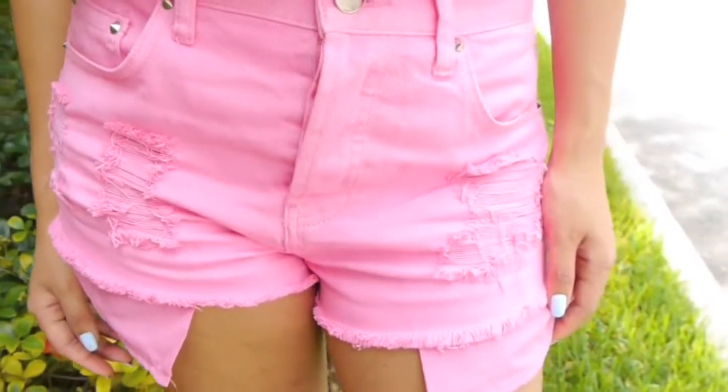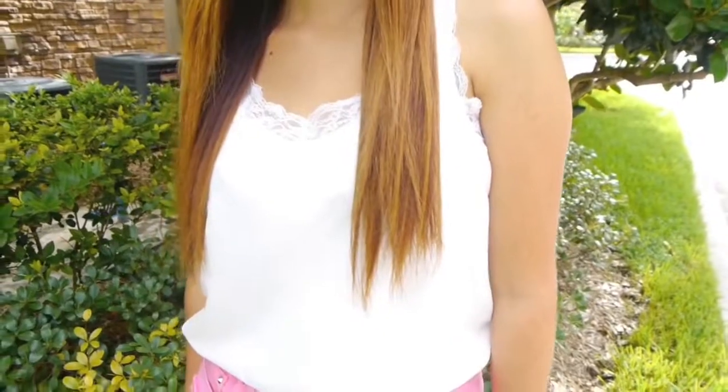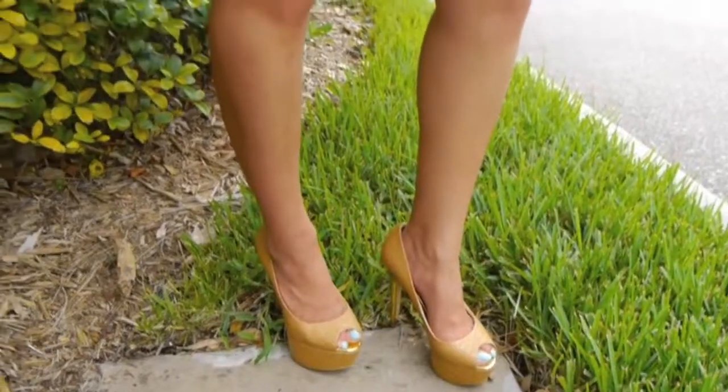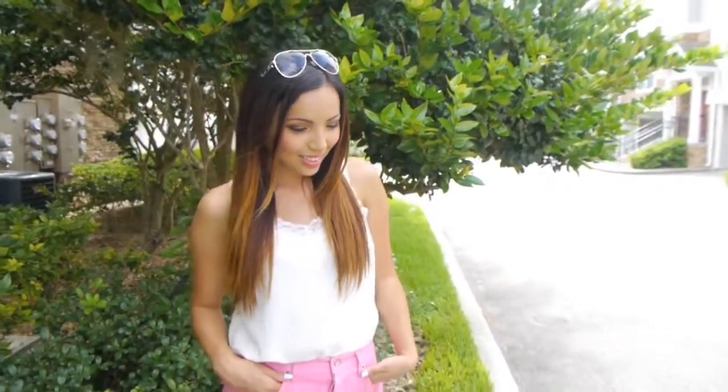That's all for my hair and makeup! Here's outfit number one. I'm wearing a really cute high-waisted pink denim shorts and a white lace trim top which is all tucked inside the shorts. I've got on my gold heels from Just Fab and also my aviator sunglasses from Paxton's.